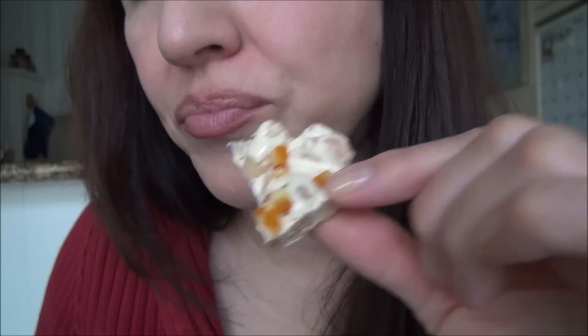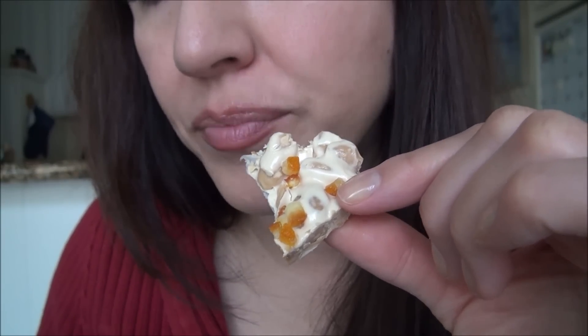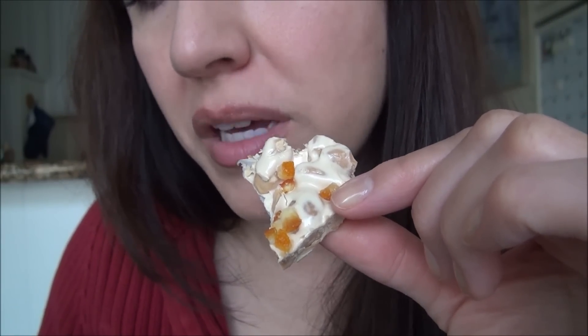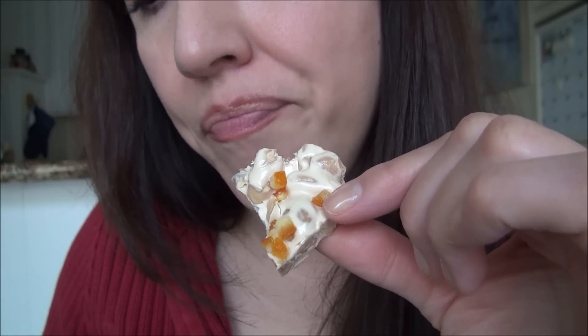It says that it has toasted almonds, sugar, honey, candied orange, orange peel, water, and egg. It's good.